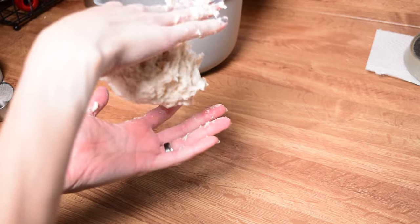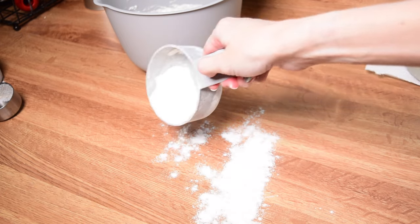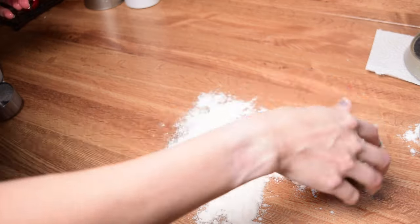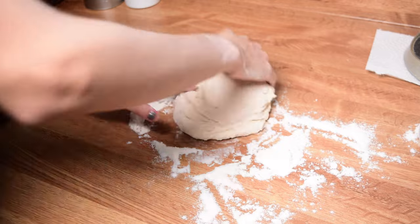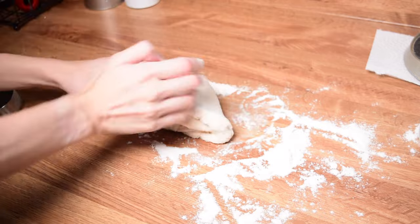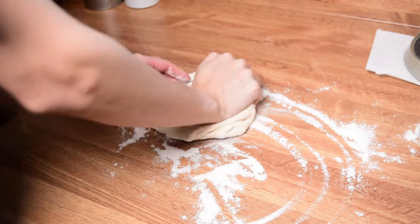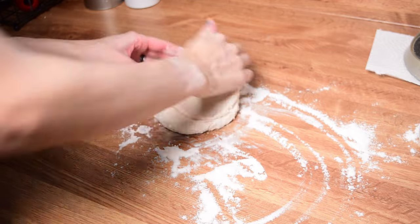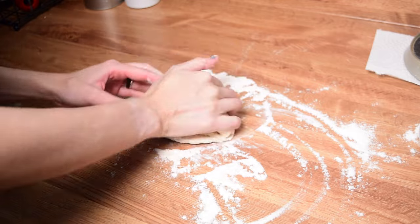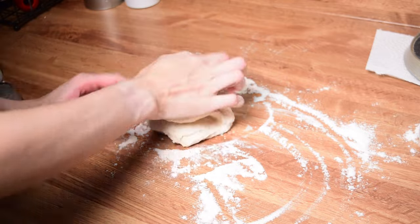We're going to be fixing that in a second. Take a little bit of extra flour and sprinkle that onto a clean countertop, and we're going to very lightly knead the dough onto that floured surface. This is going to take away some of that extra stickiness by adding a little bit of flour into the dough while still keeping it soft and malleable for tiny little bird feet, and it's also going to activate the gluten in the dough. You do not want to keep adding a ton of flour onto this surface, because it's going to make the dough super firm and then it's not going to be able to pick up tiny lightweight birdie feet.